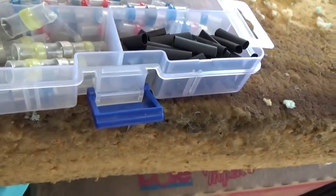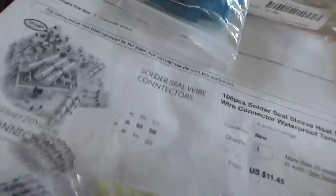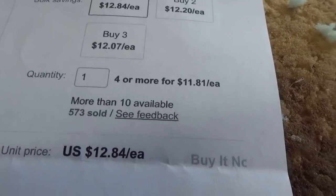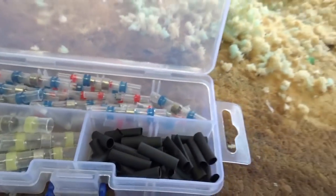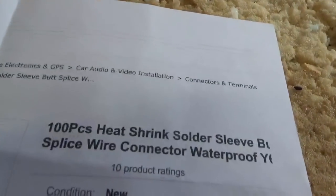Like everything else, you can get these on eBay. The first time I ordered them I got crimp-and-shrink ones instead — they look exactly like these but they're crimps. The second time I paid slightly more. They're about 13 cents each, pretty cheap, and they come in different sizes.